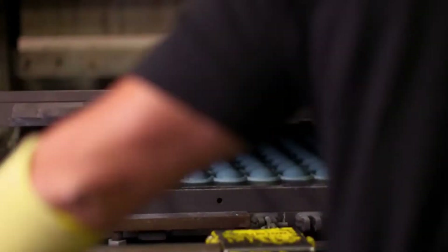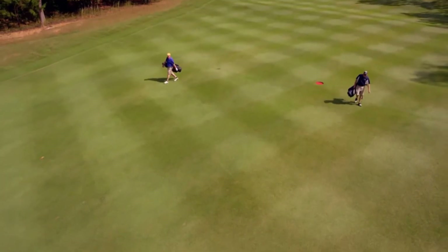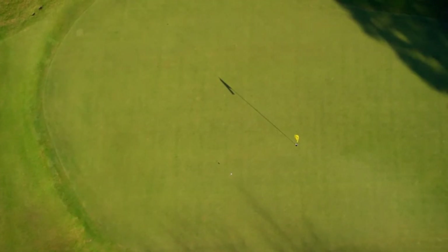We take quality very, very seriously to make a consistent golf ball. The golfer who buys this can expect that they are getting the Titleist performance out of the DT TruSoft. The DT TruSoft definitely gave me the quality that I do expect out of Titleist products. The overall performance of the golf ball was outstanding.